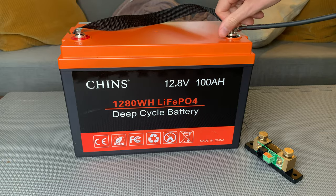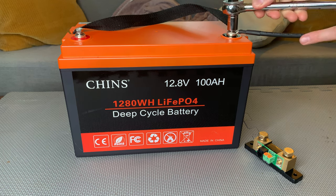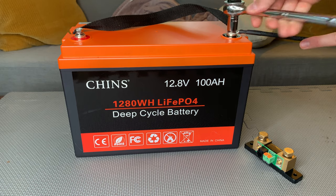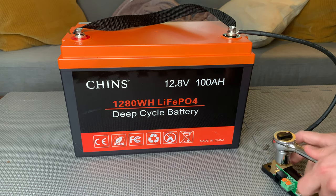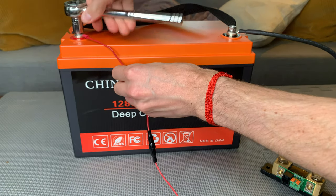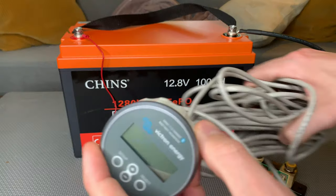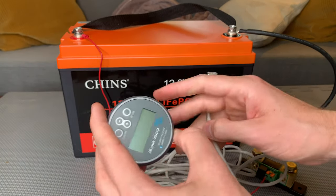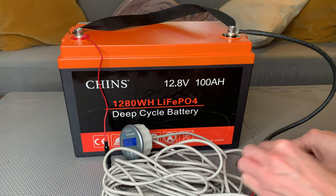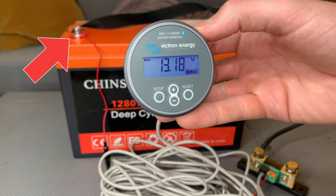These monitors all work with 12 to 48 volt lithium and lead acid batteries, and you set up each monitor in pretty much the same way. Connect the shunt's battery terminal to your battery's negative terminal, then connect the shunt's included power cord to the battery's positive terminal. If the monitor has a screen, you connect it to the shunt using the included cable. Then any loads and chargers get connected to the positive battery terminal and the shunt's remaining terminal.